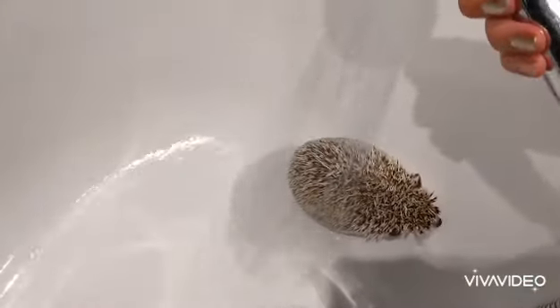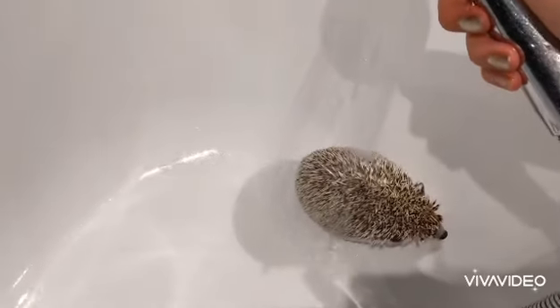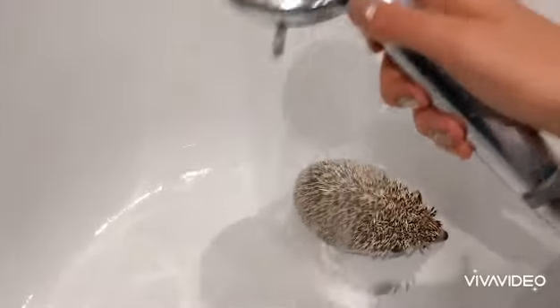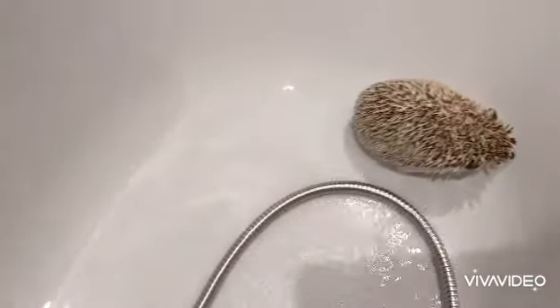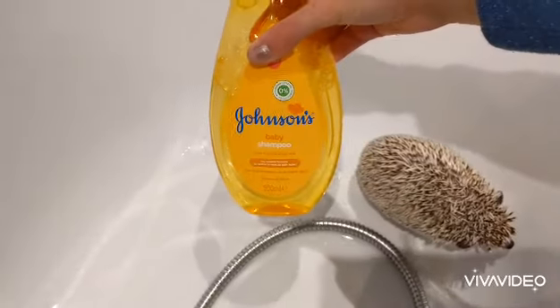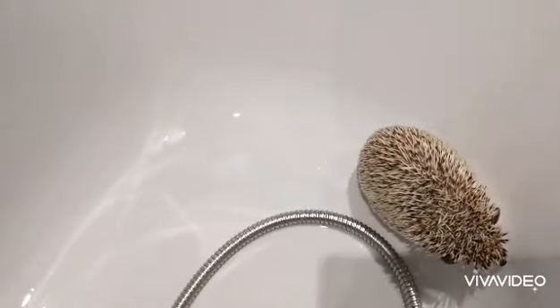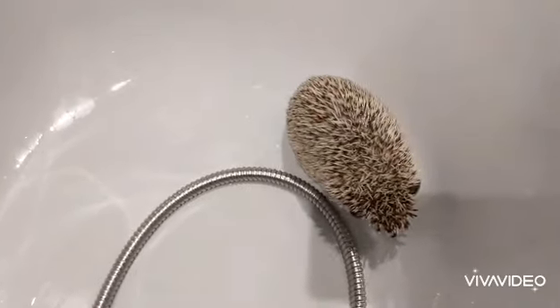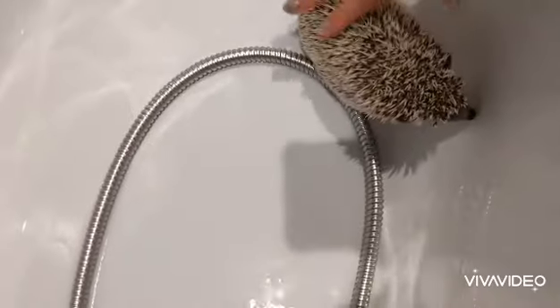All you have to do is just shower him with lukewarm water. Just keep showering him until he's all nice and wet. And once you've done that, you get some baby shampoo and you just put it on him and stroke it in.